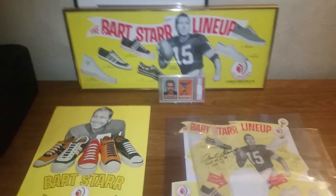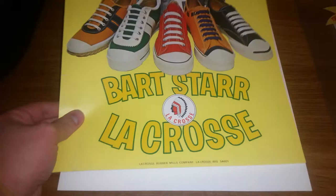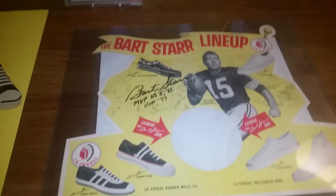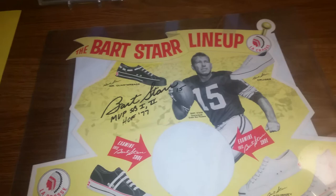Hey, what's up YouTube, Scott Scotney back with another video. This is from a couple days ago — just got in an Art Star advertising piece. It looks like an advertising poster that would have been used for the Lacrosse shoe company. As you can see, I've got a couple other pieces — that poster in the back right there, pretty cool — and also this autographed copy of another advertising piece, all from the Lacrosse Rubber Mills company. Art Star helped sell this line of shoes back in the late 60s and early 70s.